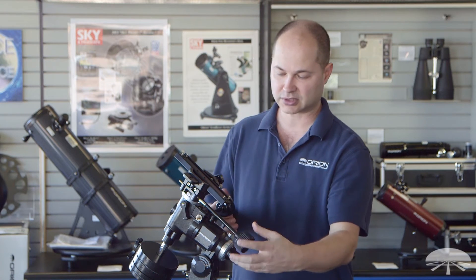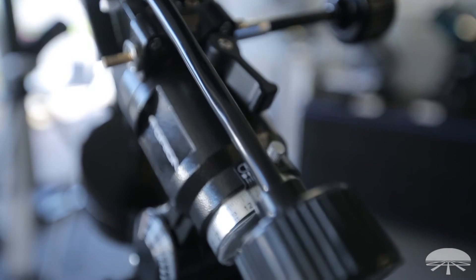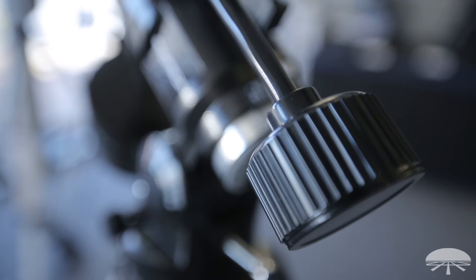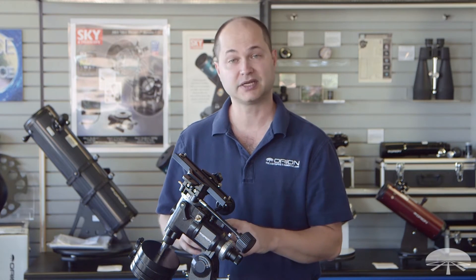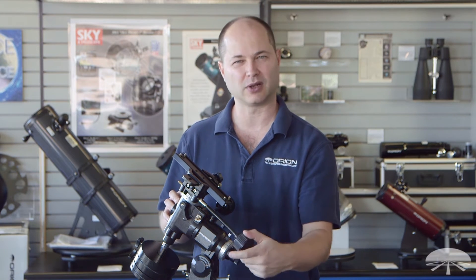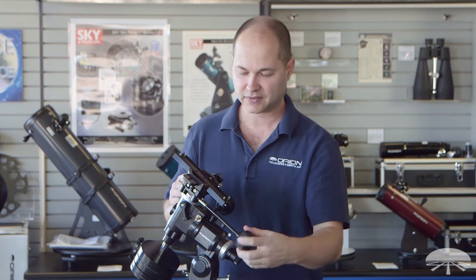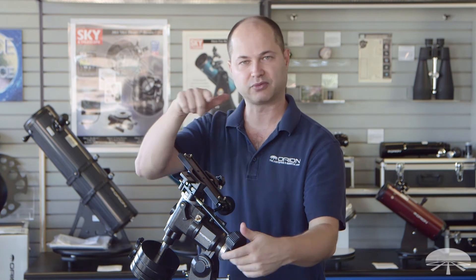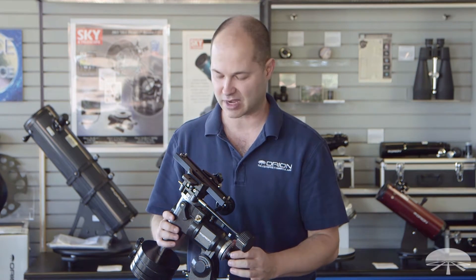It's got slow motion controls — declination here, right ascension. It features a worm and tooth gear on both axes. Some of the smaller mounts, while the right ascension axis might be a worm and tooth, the declination might be a little spur gear, so it'll only go in a certain range of motion before bottoming out. This one you can keep spinning all the way around 360 degrees, so there's no re-centering like there would be on a very small, less expensive mount.